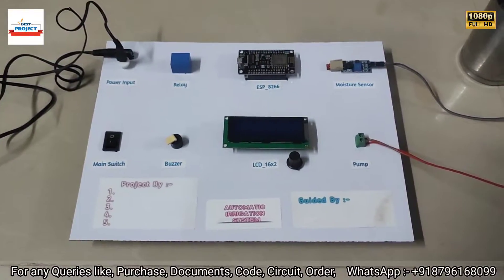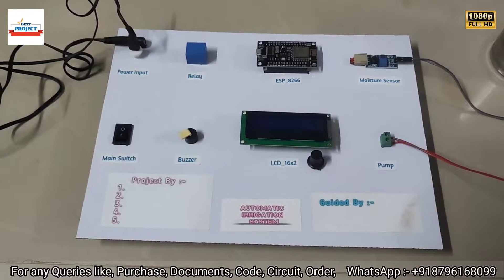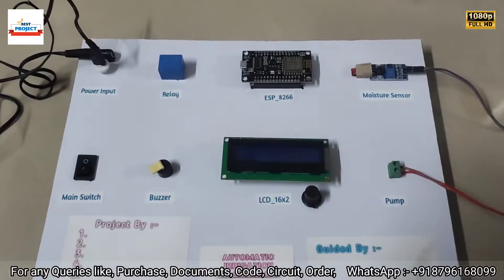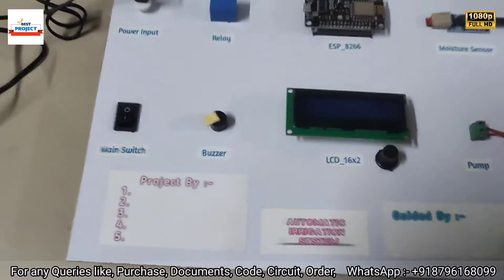Welcome to our YouTube channel, Lexus Project. Today we will see a new hardware setup titled Automatic Irrigation System. You can see the hardware system on your screen. Let's go through each and every component one by one.